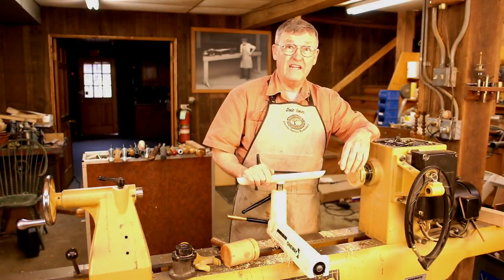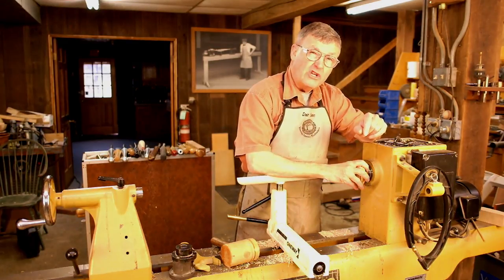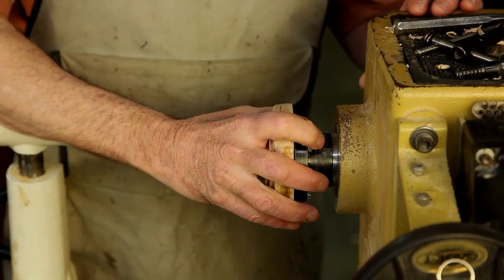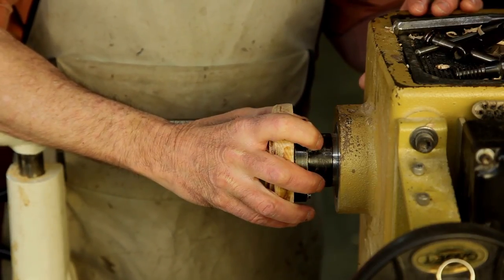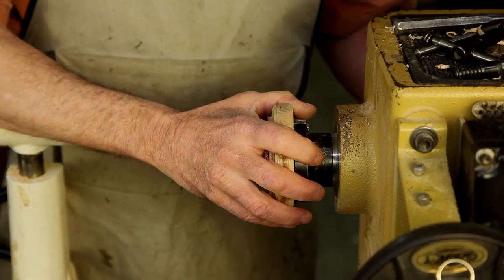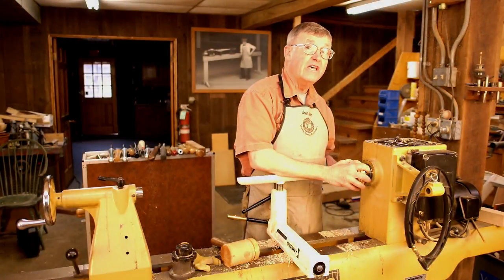Hi, I'm Ernie Conover with today's turning tip. A faceplate or a chuck stuck on a lathe spindle is a common problem. It usually happens because you didn't run the chuck quite all the way home — it's like an eighth turn shy of being tight. When you turn on the lathe, it slams home and it takes a lot of force to break it loose again. Let's look at some tricks to overcoming this problem.